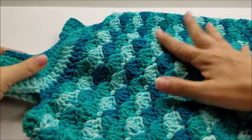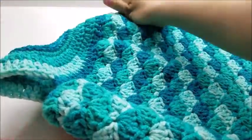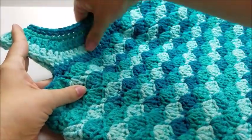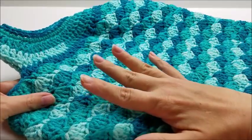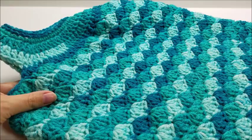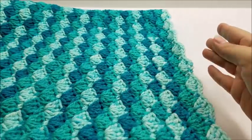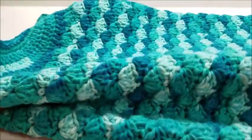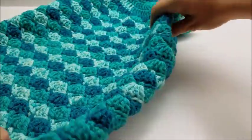Hi everybody, this is Crystal. Today I'm going to show you how to make this little toddler dress. It's a pretty simple summer/spring dress made with a shell stitch pattern. It's got a pretty easy yoke. I have it available for size 2-3 or 4-5, and the difference is just the hook size. It's mainly just double crocheting and single crochet.